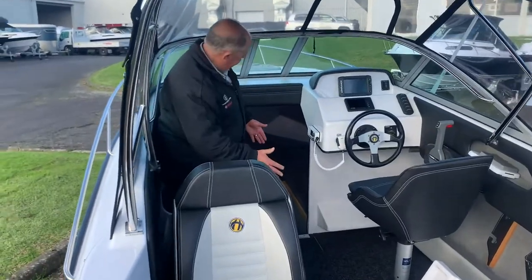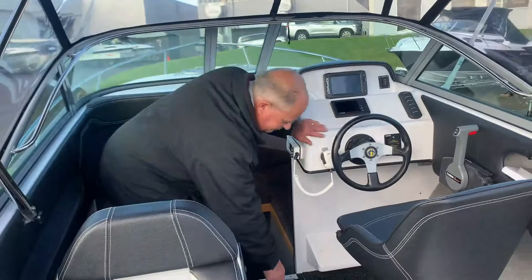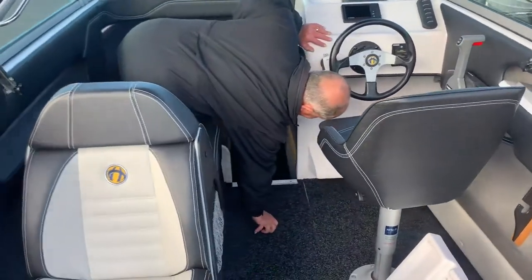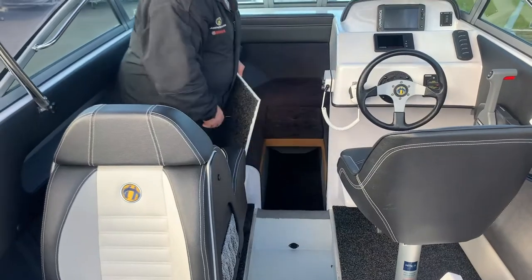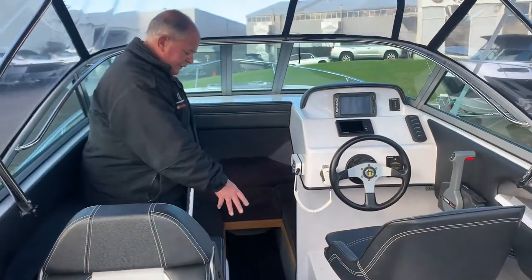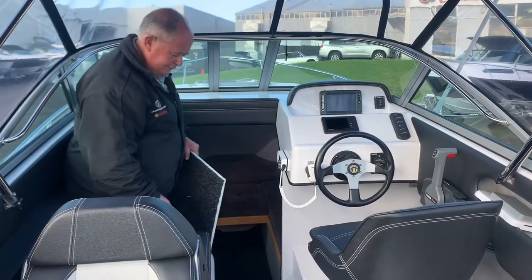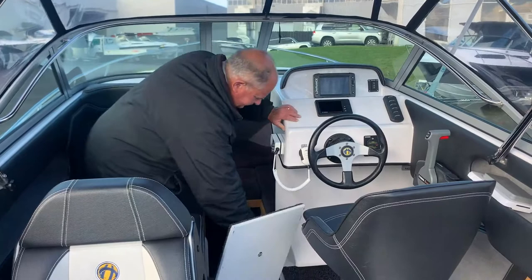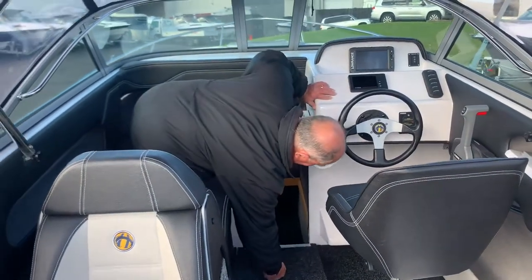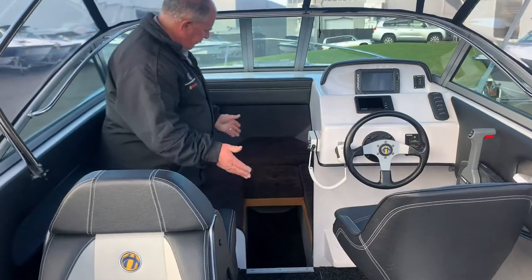Moving forward into the mid and front section of the boat — there's never enough storage in boats — so on the 600 we've built a little wet locker into the floor, which is another handy area able to hold some ice, keep your fish in dry ice if necessary, or of course you can use the rear bins at the back. This locker slips back into place and then we can go into the front cabin.